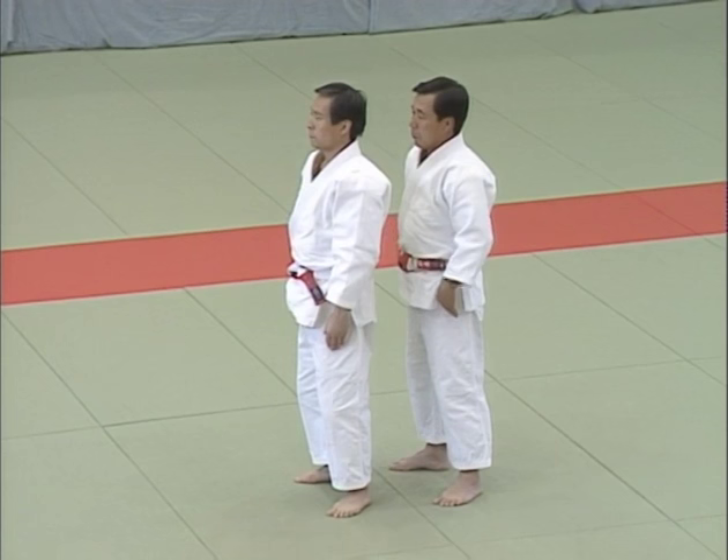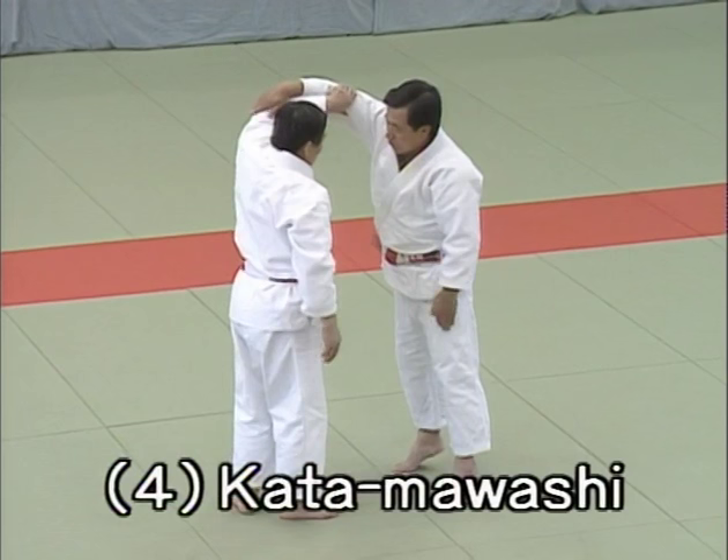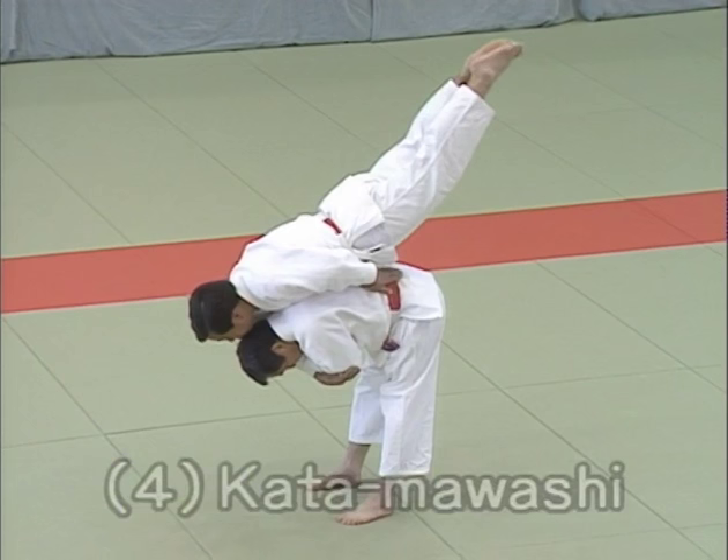Yon hon me, kata mawashi, shoulder turn. This shows how uke uses his strength to turn Tori's body towards him. It also demonstrates the principles which allow Tori to respond and turn his body around to execute an ippon seoi nage.